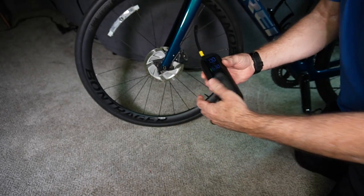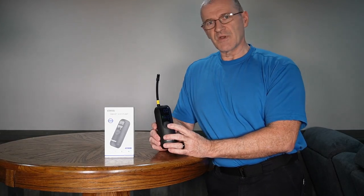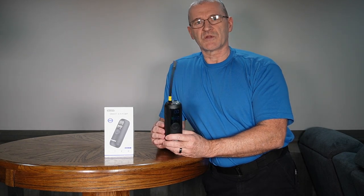You just set it for the pressure you want, connect it to the bike, turn it on, and it shuts off automatically. Pretty cool device, very easy to operate. I've used it quite a few times over the past couple of weeks and it works really well.